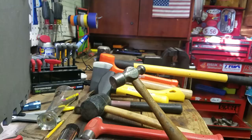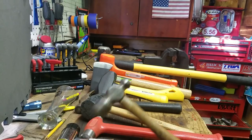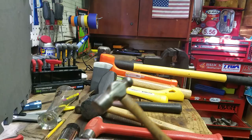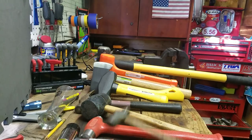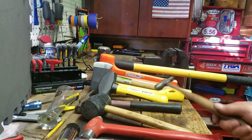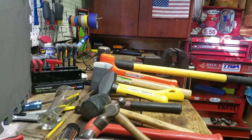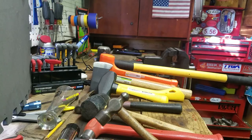I bought two new hammers today from Harbor Freight, and I feel like my hammer collection is pretty well-rounded. No matter what I need to beat on, I have the proper utensil. I just wanted to show you all the ones I have, and I think that you should have some of these, or at least a couple, because they all really do something a little different.